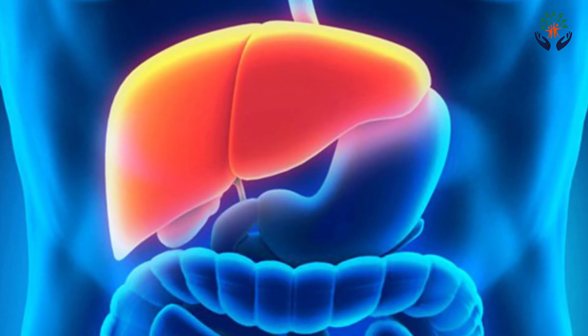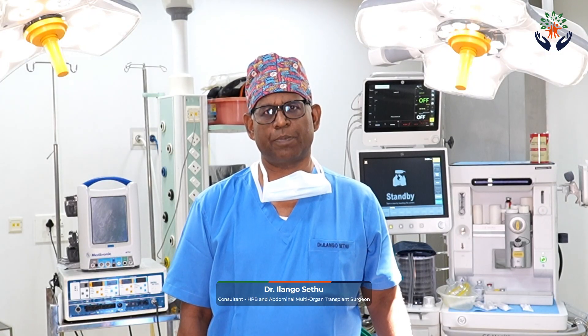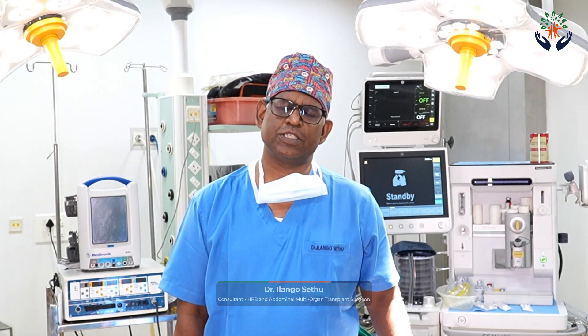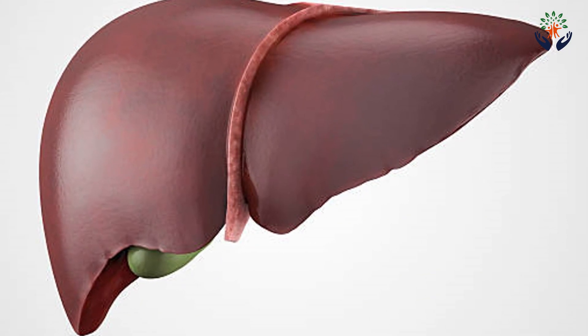Once we go inside the abdomen, we remove the old liver and we put in the new liver. The old liver removal is the key part of the operation because the pressure inside the liver is very high and the blood clotting parameters are abnormal. This part of the operation is considered to be the most difficult and possibly dangerous part. We divide all the attachments of the liver, and the liver has blood vessels that supply blood flow through it.